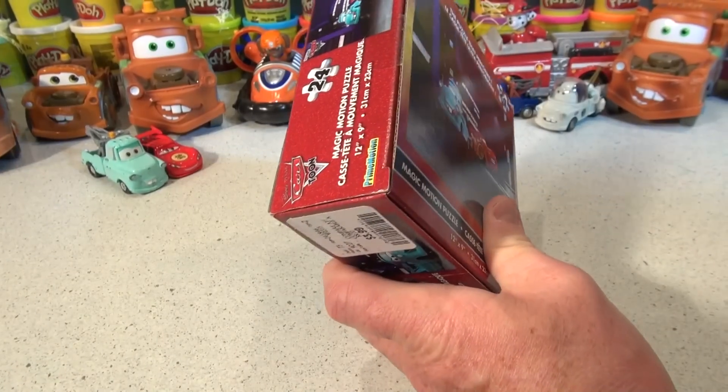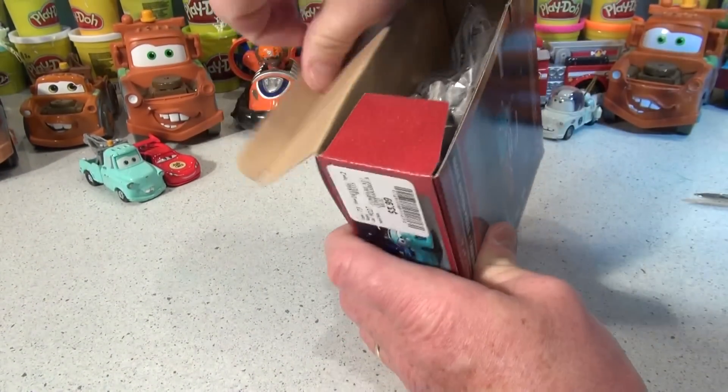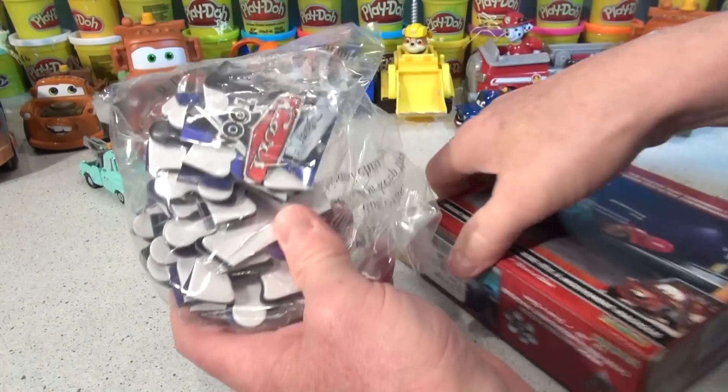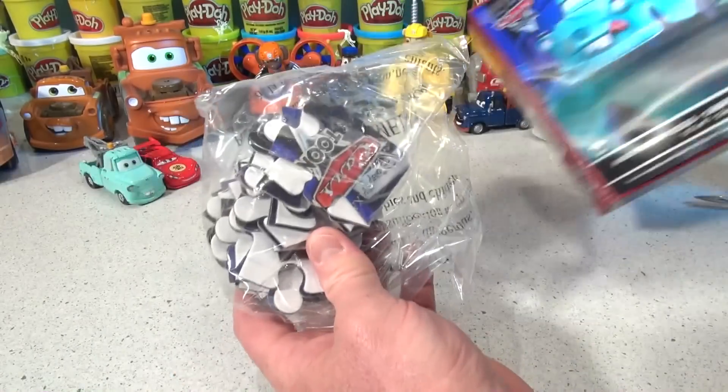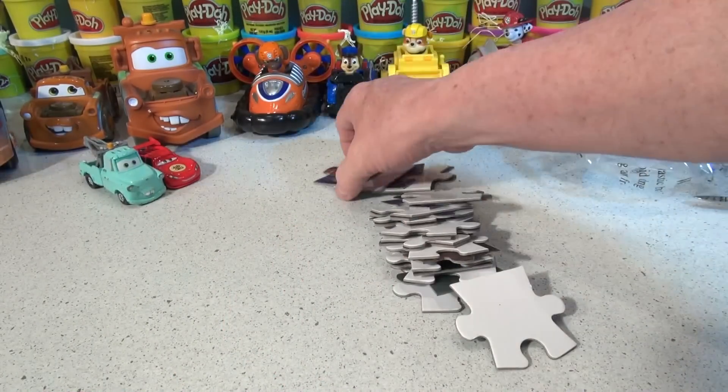I'm gonna open this up — cut the tape right there. And this is a 24 piece puzzle, so that's not too bad.